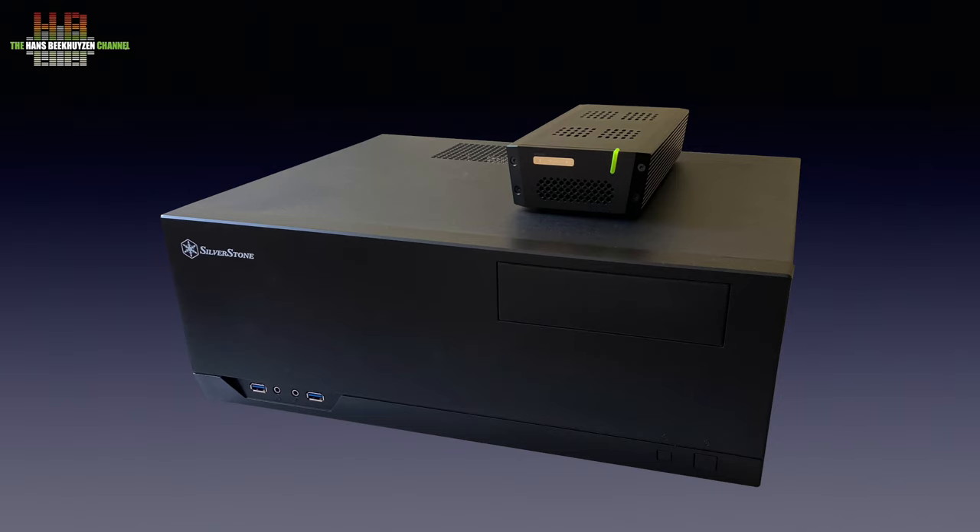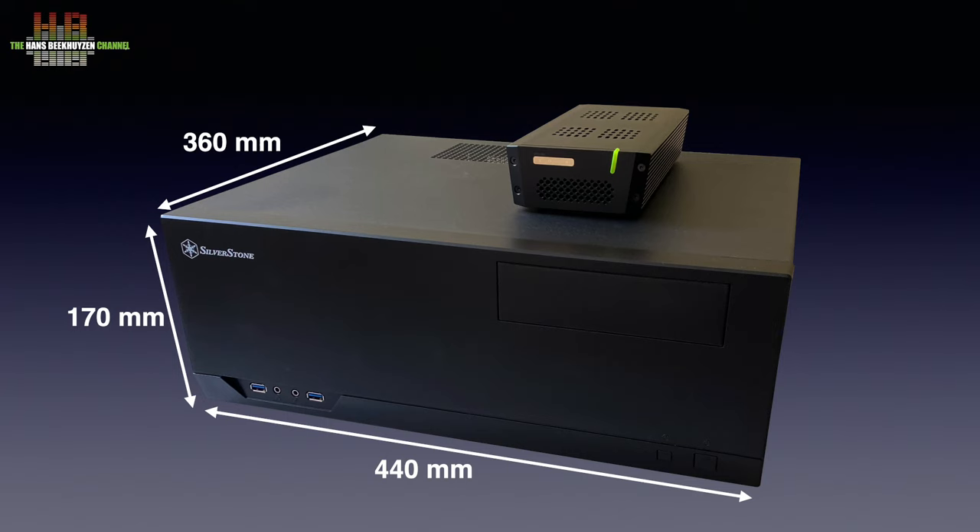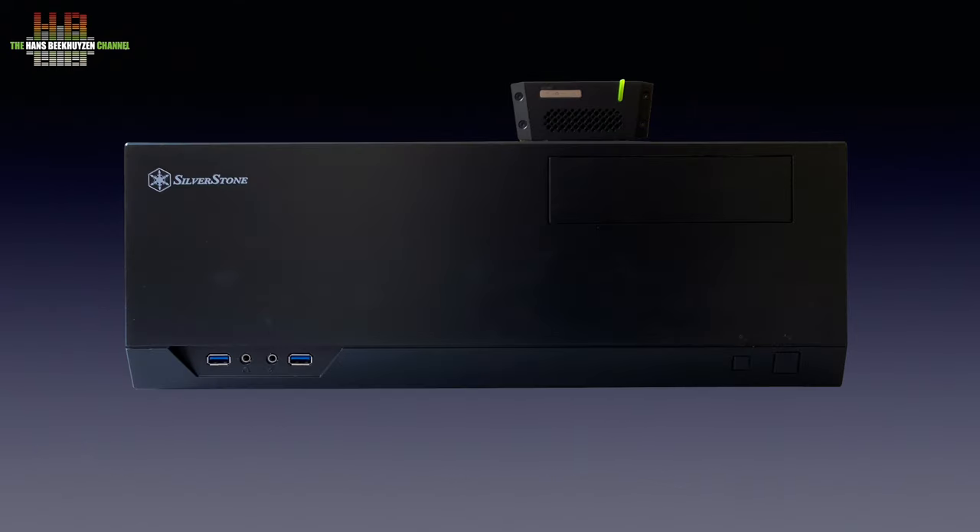This is the configuration that was sent to me and there is nothing wrong with it. So let's take a look at the cabinet that holds it all, with the exception of the external power supply to power the critical components. It measures 440×360×170 mm and weighs 7.6 kg, excluding the external power supply. The front has the power button on the right with next to it the sleep button. On the left, two USB 3.1 ports with in between the 3.5mm headphone and microphone jacks.